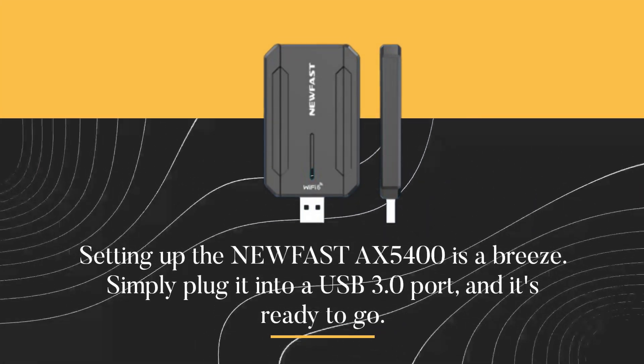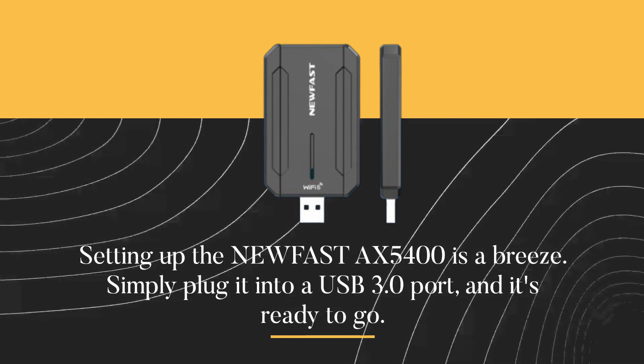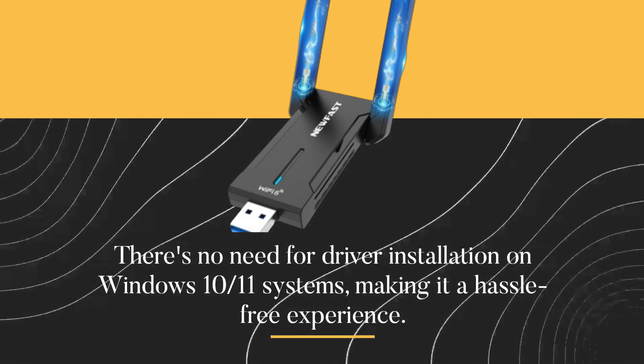Setting up the new Fast AX5400 is a breeze. Simply plug it into a USB 3.0 port and it's ready to go. There's no need for driver installation on Windows 10 and 11 systems, making it a hassle-free experience.